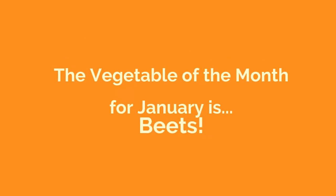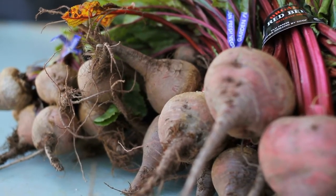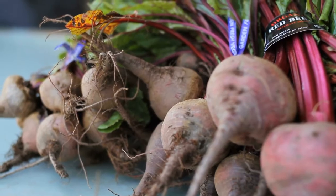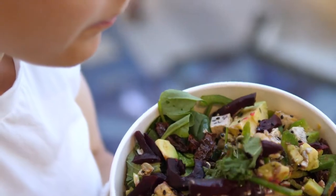January's vegetable of the month is beets. In today's video you'll learn all about how beets grow and you'll get to see a delicious recipe for a beet salad with an orange balsamic dressing. Hi, my name is Megan with Land to Learn and today I want to show you one of my favorite vegetables: beets.